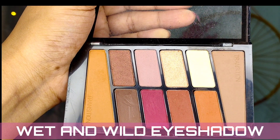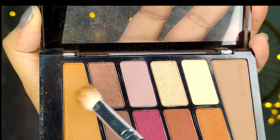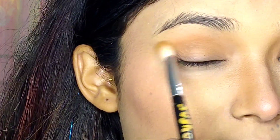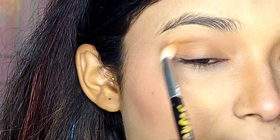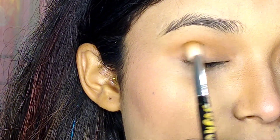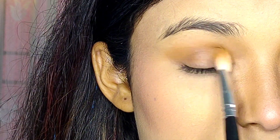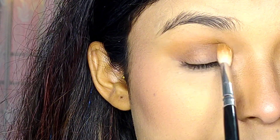With this palette I'm going to create a very subtle and nice eye makeup look. Taking the transition shade, I'm blending it around my crease area. After that, I'm taking a deep brown eyeshadow, putting it all over my lid, and blending it out.